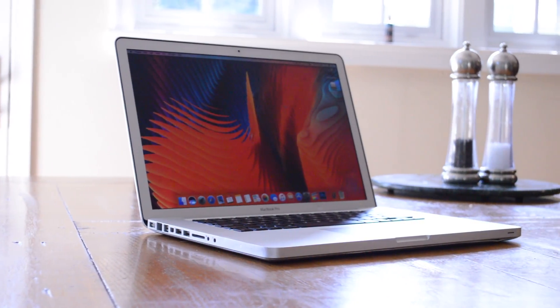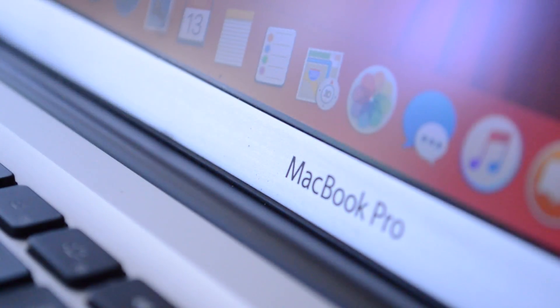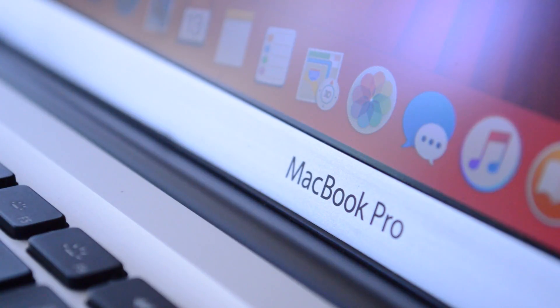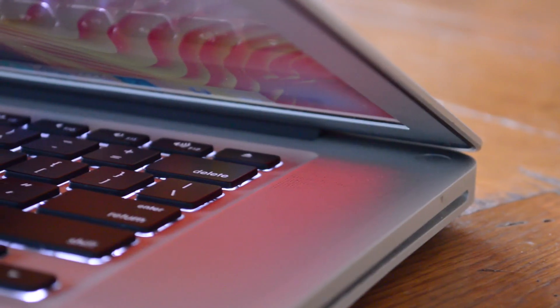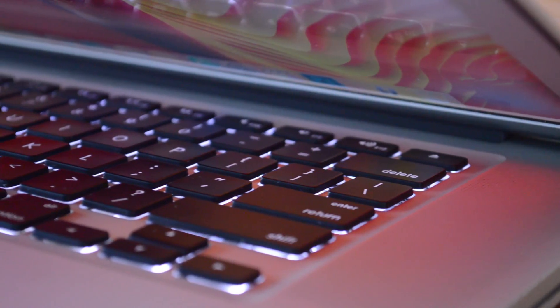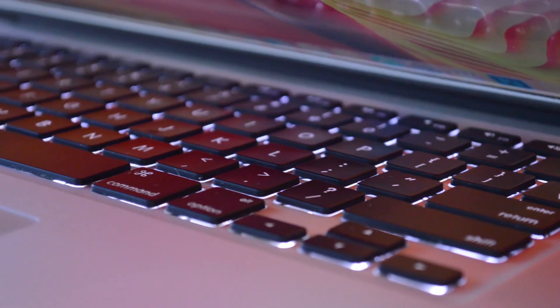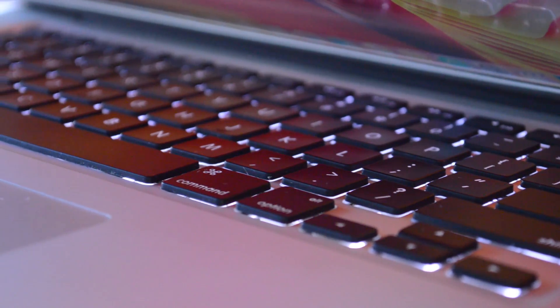This particular computer does not currently have any signs of GPU failure. It might even have a replaced logic board — when I opened it up, it looked really clean in there. But basically what I want to do is try to control the temperatures so that I don't risk GPU failure and I can get as much life out of this computer as possible.